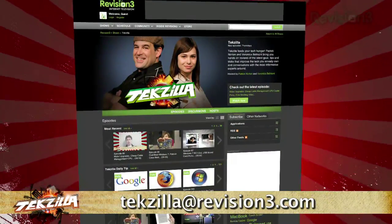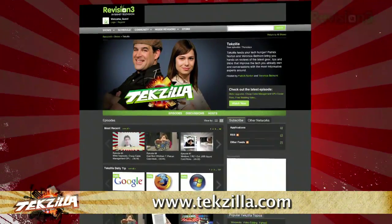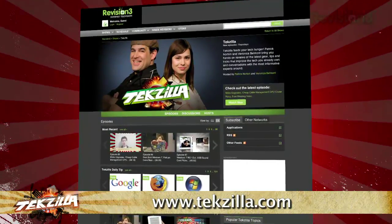Now, if you have a question or a suggestion, just email techzilla@revision3.com. And don't forget techzilla.com — it's the place to find more tips, tricks, product reviews, and how-to's.